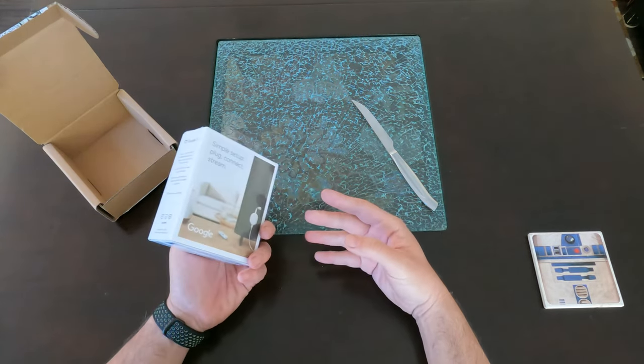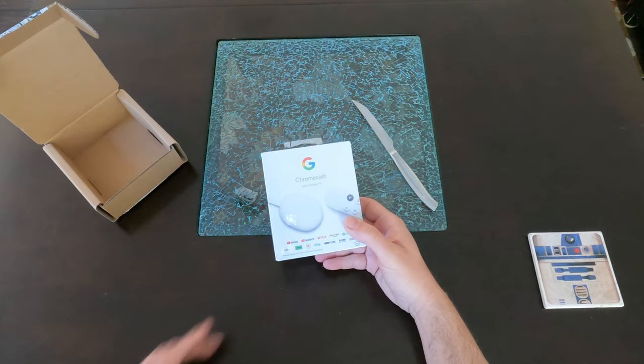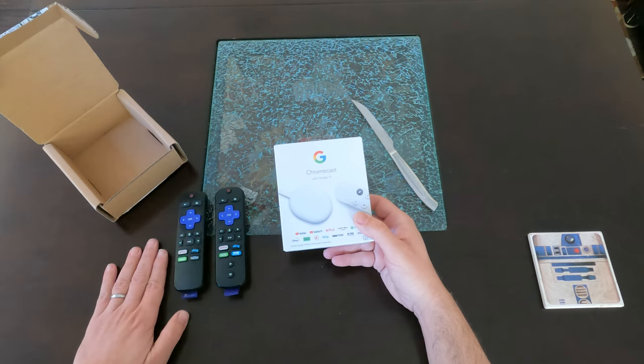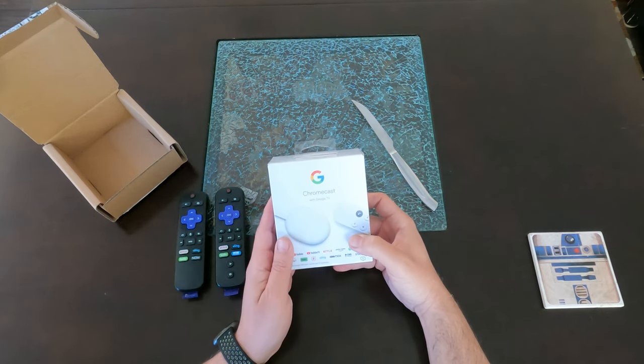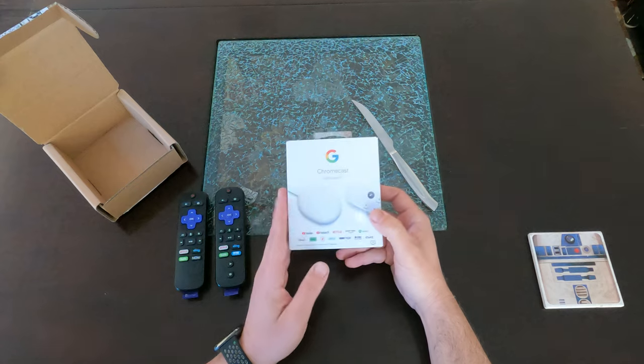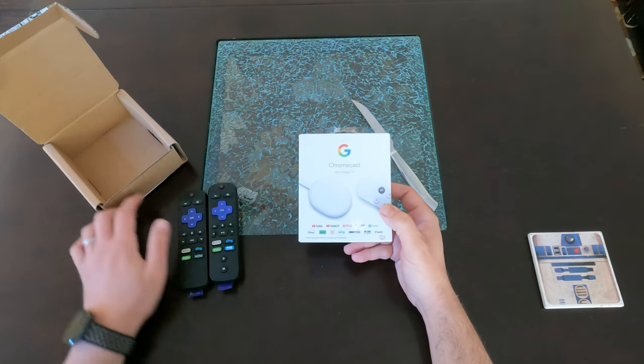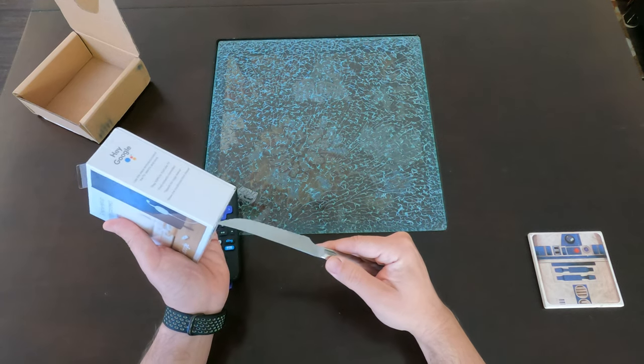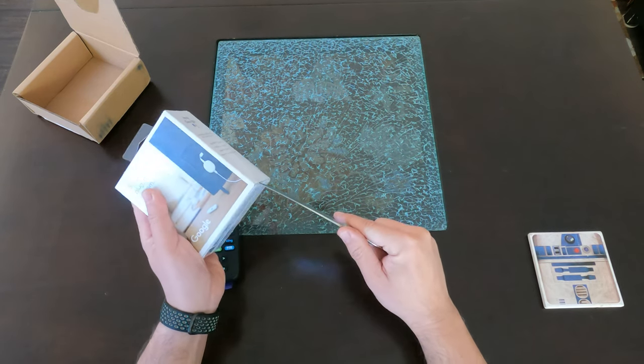This one I believe is set up to compete with the Roku's. I'm just going to unbox it right now, open it up, and see how the size compares to an existing Roku and kind of go from there.